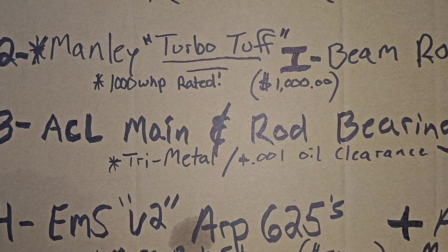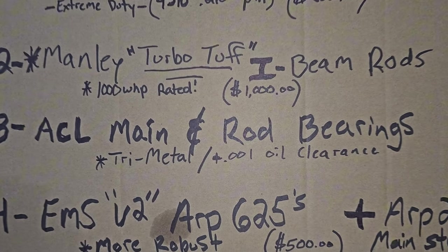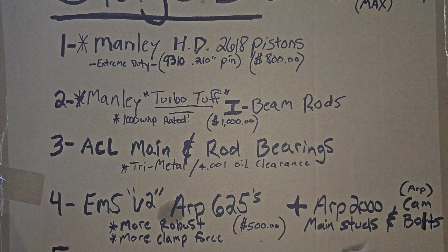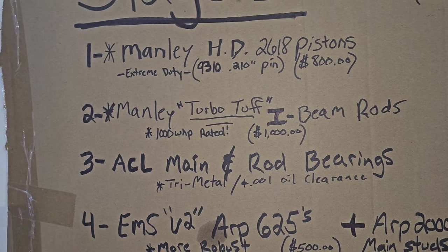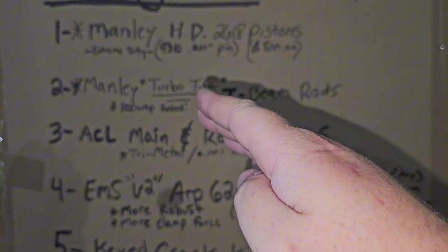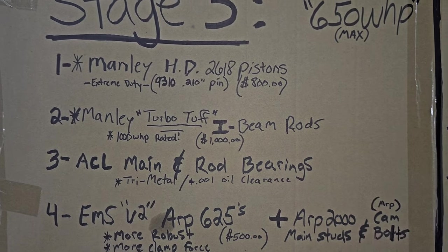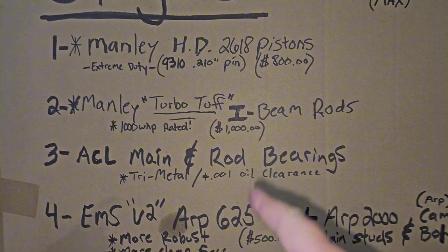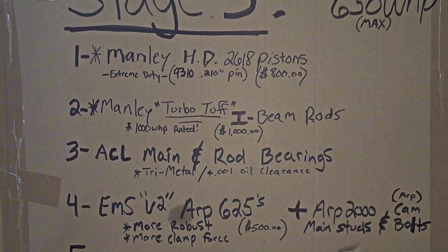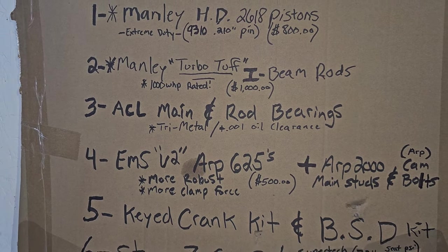There are people that run stock clearance, but personally I like more clearance on bearings because you can run a little thicker oil — like a 10W40 or 15W50. If you're closer in clearance you can end up with scuffs. Higher horsepower puts more pressure on your bearings, and plus-one gives you more protection and safety for making higher horsepower on your engine.